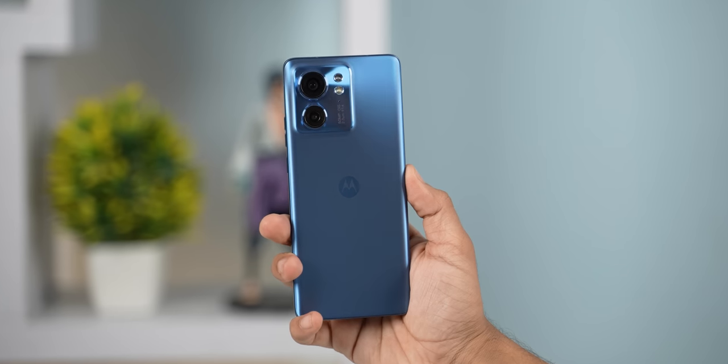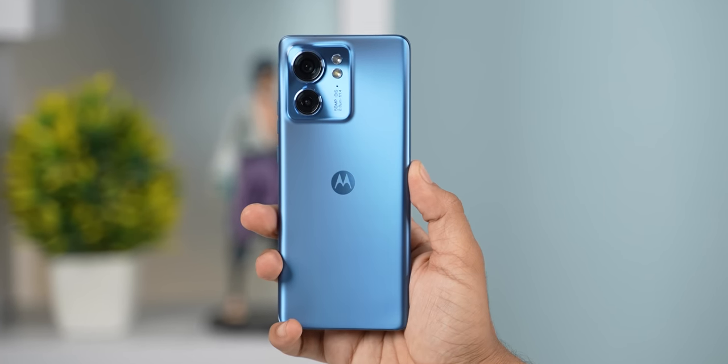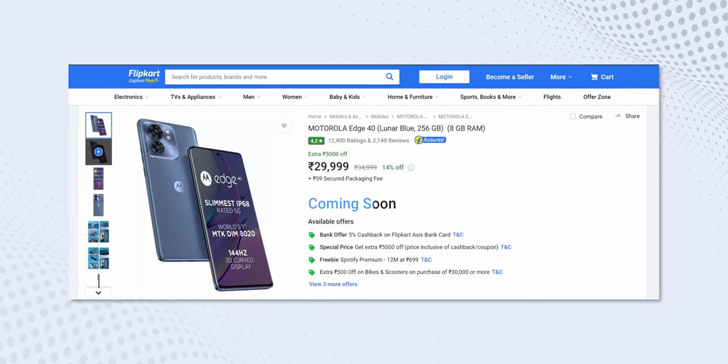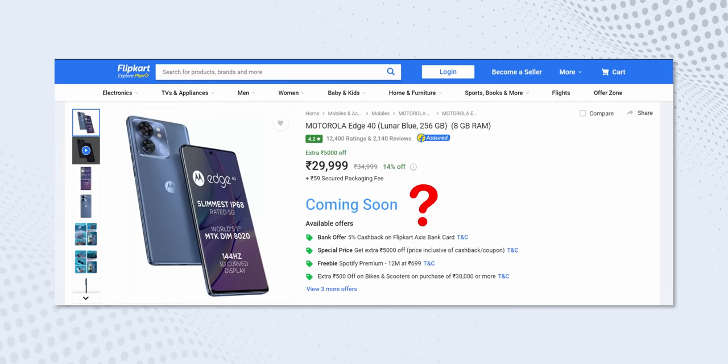As opposed to every other reviewer out there, I got this blue color variant with a plastic back for myself. I wanted to get the green vegan leather one but that wasn't available when I bought this phone from Flipkart. And not just that, even today, the Moto Edge 40's availability is a big question mark. I really hope that Motorola finds a fix for this stock issue.